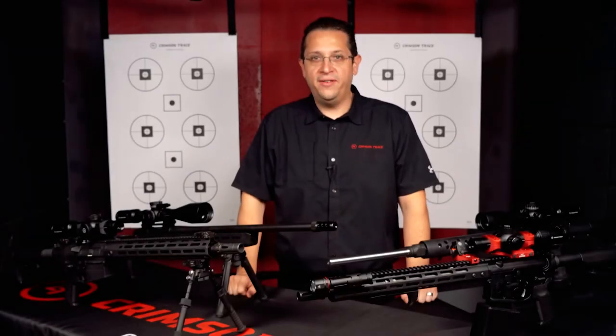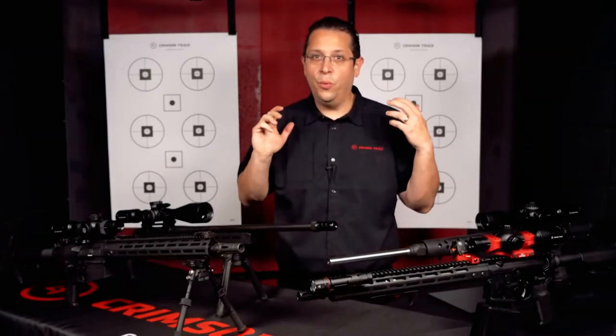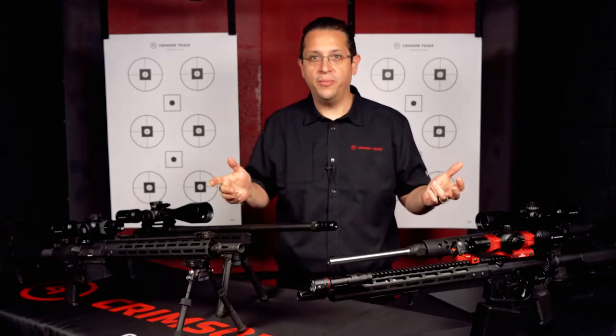Hello and welcome to Crimson Trace. I'm Ryan Donahue and today we're looking at the 3 Series Rifle Scopes.